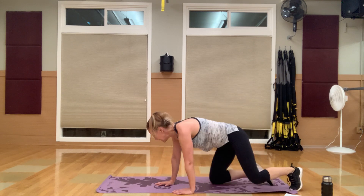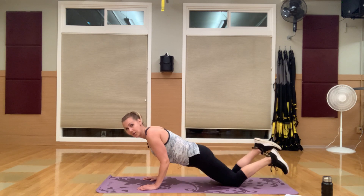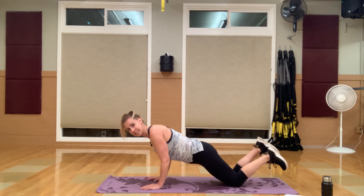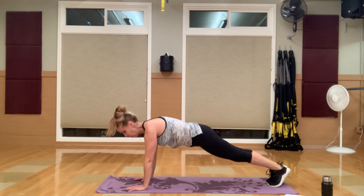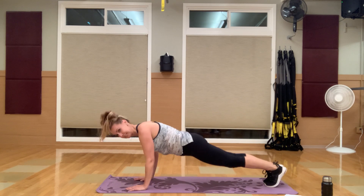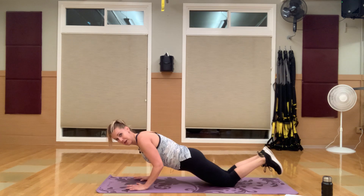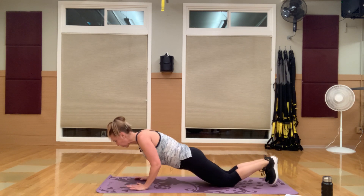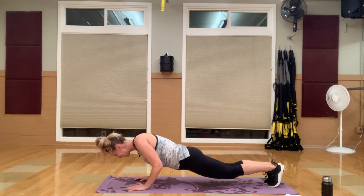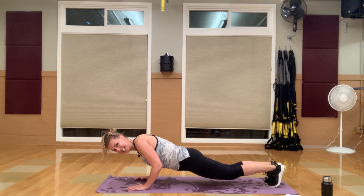Nice job — let's flip it over from your knees or feet for close-grip tricep push-ups, mini ones. Hands are in next to your chest, elbows pointing back and down. Just a little mini drop and back up — a little tricep press. From your knees, do as many as you can in those 30 seconds. Maybe try some from your feet. You're really squeezing those shoulders, elbows back.